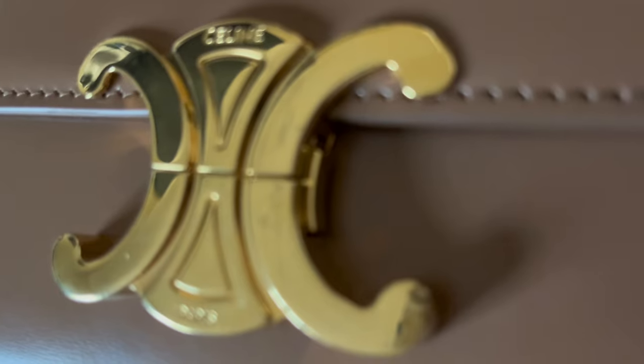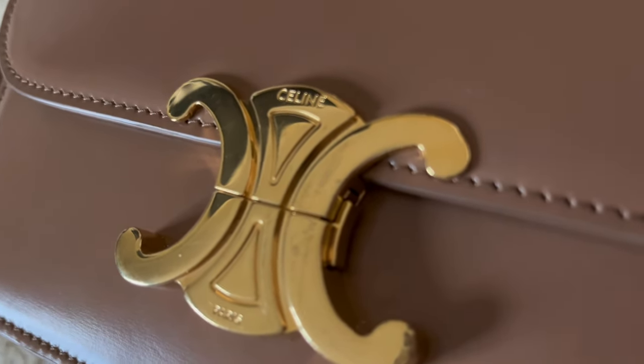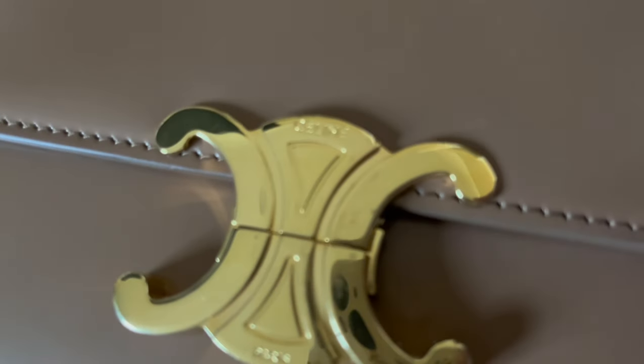So far I've only seen some scratches on the metal buckle where a fingernail could scratch it, and I haven't seen any problem on the leather yet. Hopefully you can see the picture clearly here.